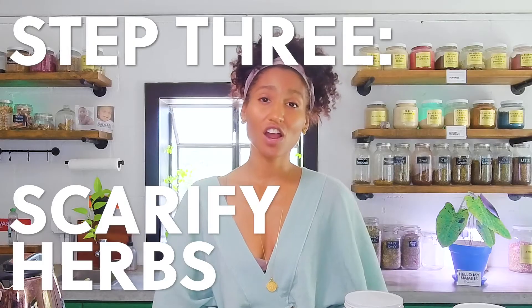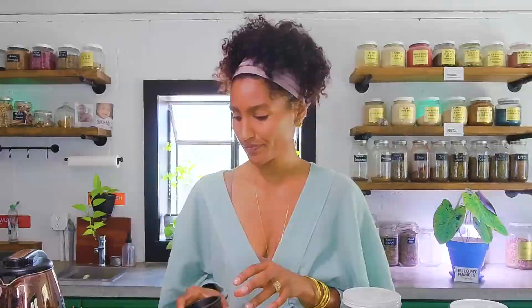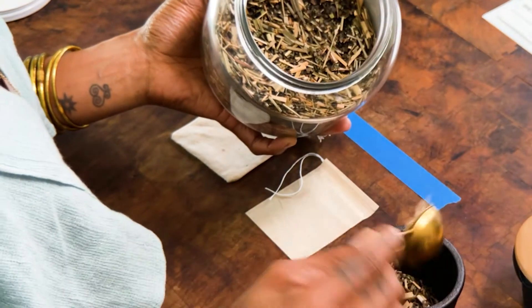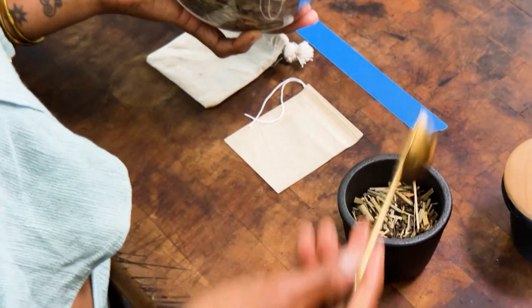Step three: scarify. I know this is a word many of you have not heard, but it just means to break down the cell walls of the plant so the chemical constituents can be extracted out easier into the water. You break it down literally by just grinding it up with your fingers or by using a grinder. Today we're going to use a grinder. Scoop it out and grind it up.